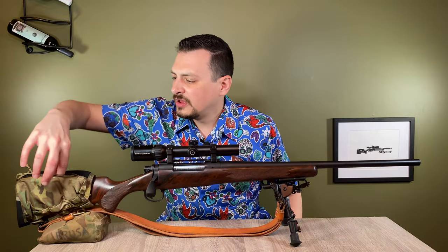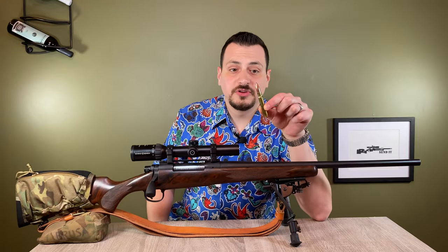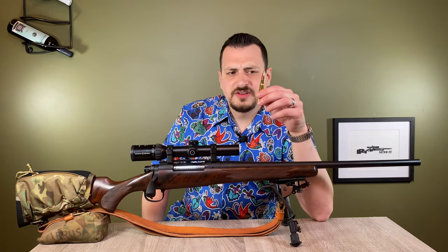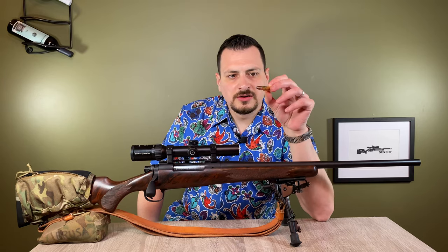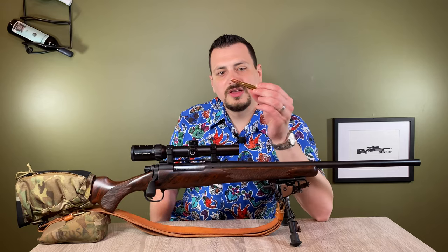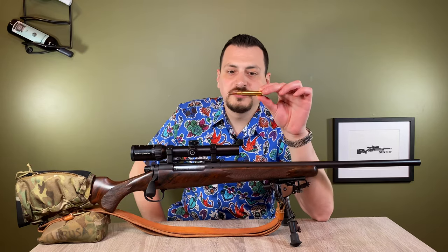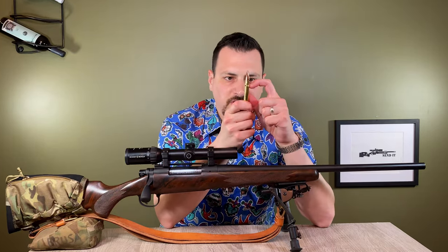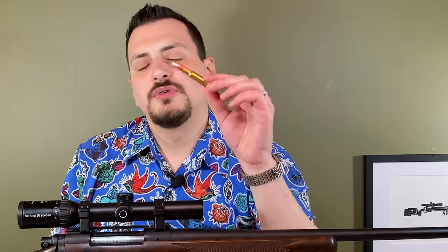There are five rounds here, and the .35 Whalen is a fairly large bullet. These are 250 grain Partitions, which I've had good results with on any animals I've shot with them. These are Lapua .30-06 cases that I neck up to .358 to accept a .358 diameter bullet. So it's a .30-06 case.